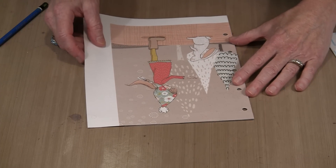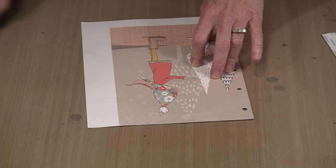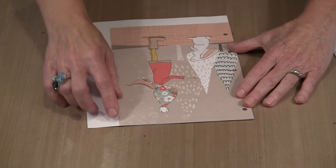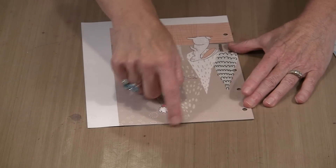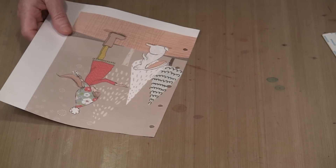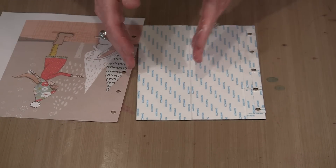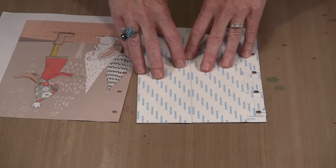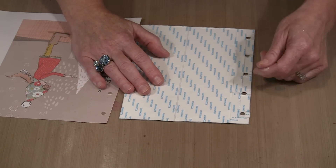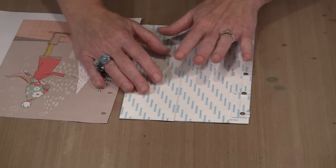If you want to use liquid glue you can, but I like the permanence of score tape — it is one and done, meaning you only get one chance to do it correctly, but I know it is never going to lift. I have taken two strips of score tape, two and a half inches each, and put them from top to bottom. I do not want to cover the holes with the adhesive film, so I have worked all these little bits in and around them.